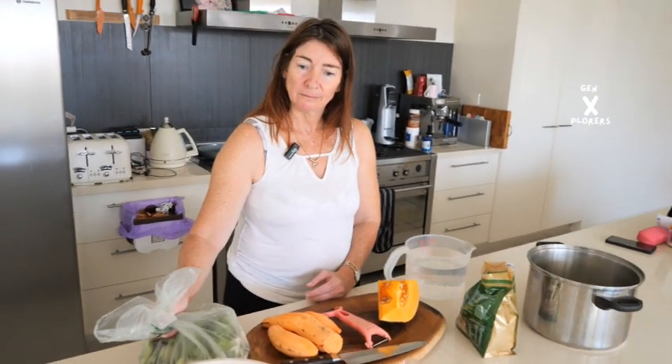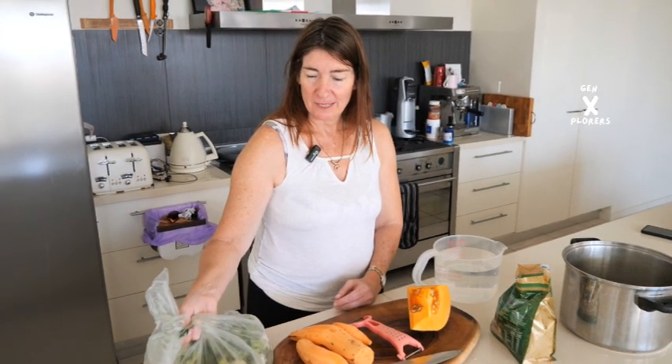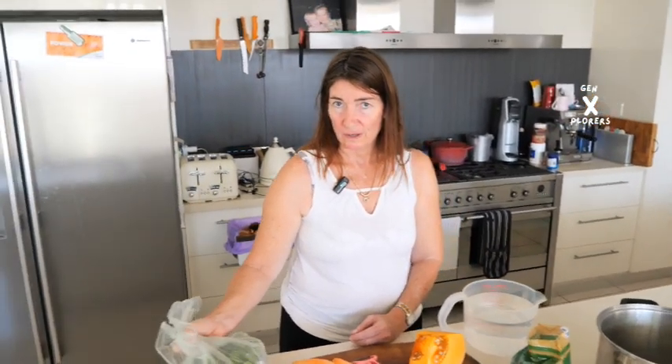G'day legends. Today Gin Explorer Diane is going to show you how she makes dog food for our Border Collies. This will be something a little bit different and it's actually pretty handy because it makes it very inexpensive and very healthy for the dogs.